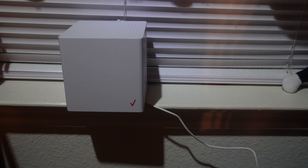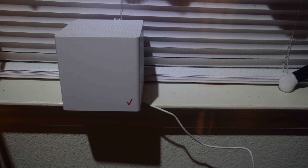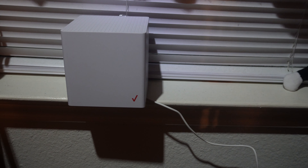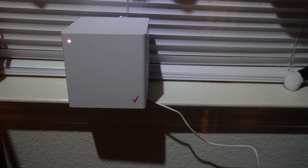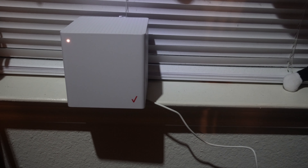We'll wait here for a minute and see what happens. Pretty excited to try it out — from what I've read, these things are really fast for being cellular, but we'll see here in a minute.